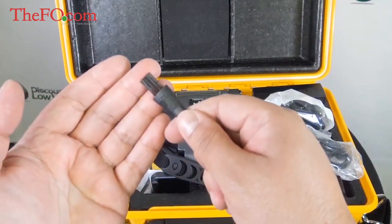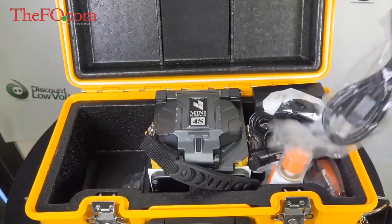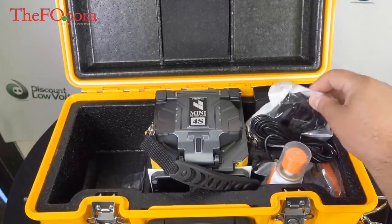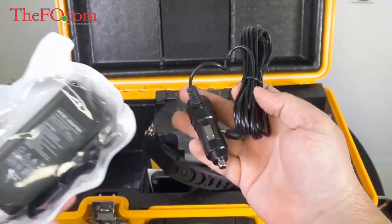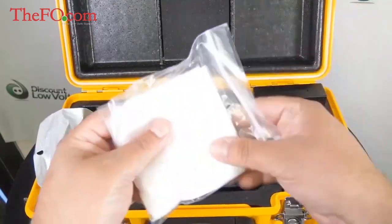There's a brush — you want to make sure you keep everything clean internally. There are also a couple of miscellaneous cables, along with the power supply cable and power supply for the splicer itself. It also includes a plug for your cigarette lighter so you can power it out in the field in case both batteries go dead, because it does include two batteries.